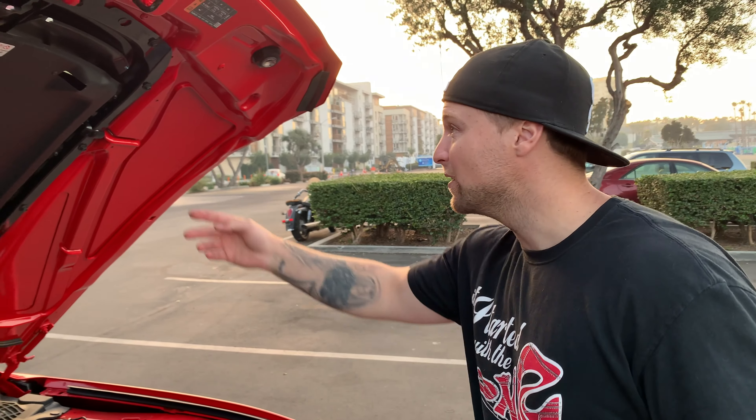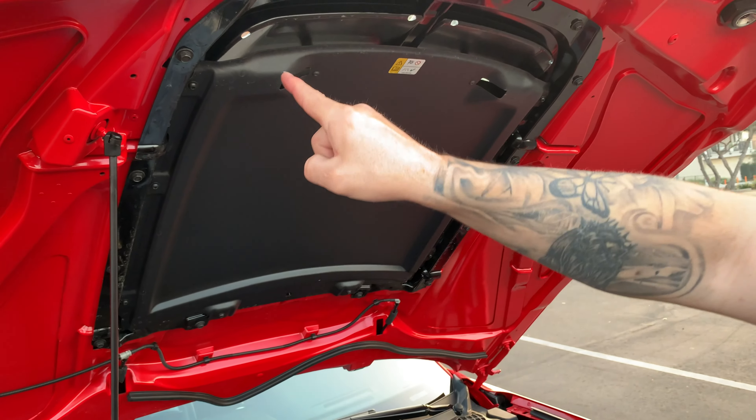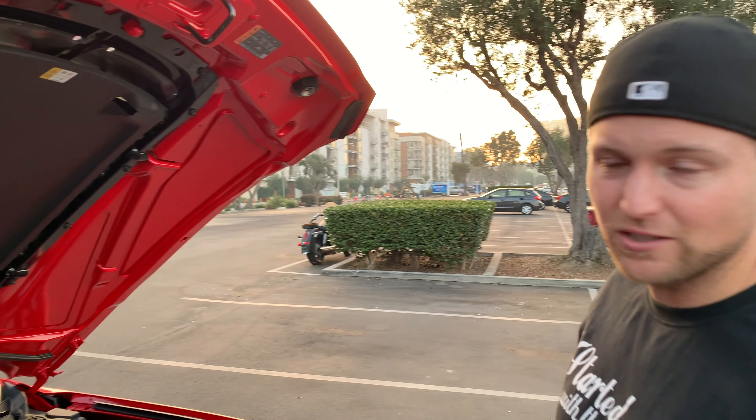That's what we're doing today. We're literally going to do eight Torx bits — they look like T20s. I'll show you how it looks. I actually like how it looks a little better too when you pop it open, because you can see the sun through it.